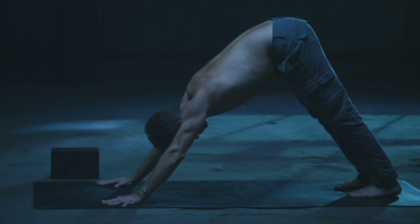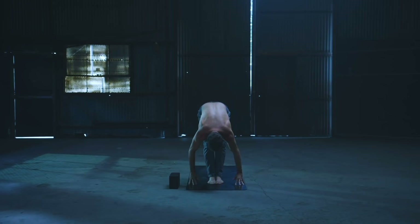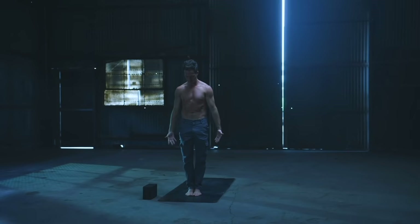Good. Inhale, draw back through the tops of the thighs. Exhale, walk, float, or fly to the top of the mat. Flat back on the inhale, forward fold on the exhale. Inhale, rise and soar — both arms up. Exhale, hands to prayer, arms down. Tadasana.